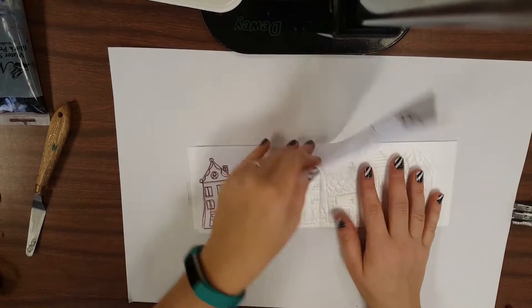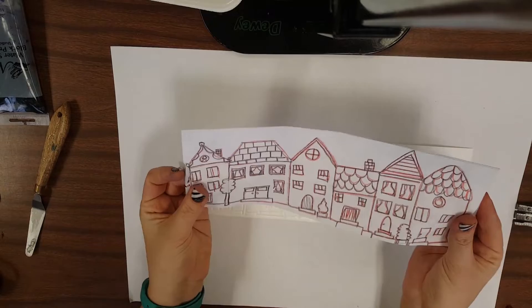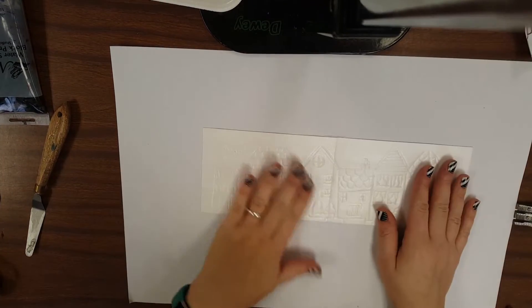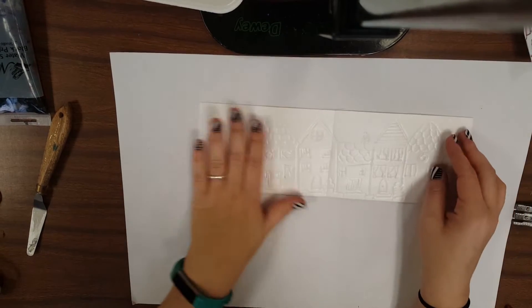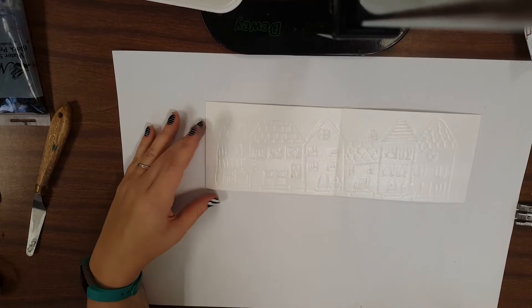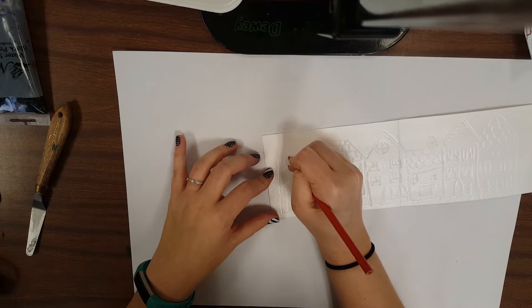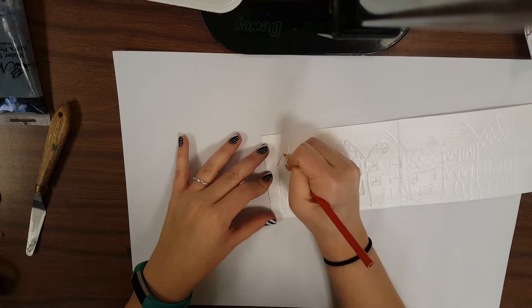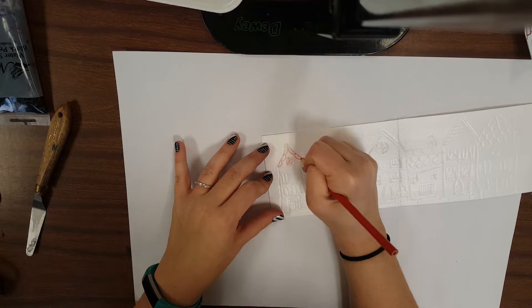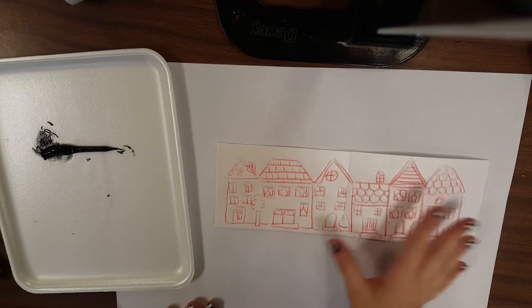The next step is to take off the paper — you can either take it home or recycle it, it's not needed anymore. You'll notice you can see the imprint that your pressing left, and for some of you it's going to be very faint. So what we need to do now is with any pencil — it could be a colored one or a regular one — go back over those lines and press them in and trace one more time, because we want to make sure we have a really nice foam relief block that's going to give us the best print possible.